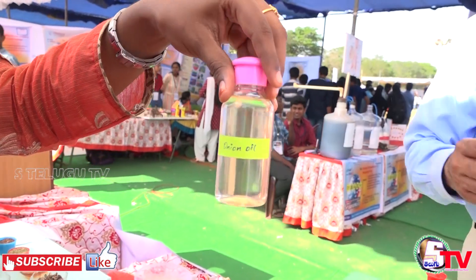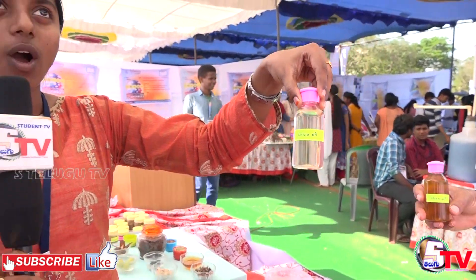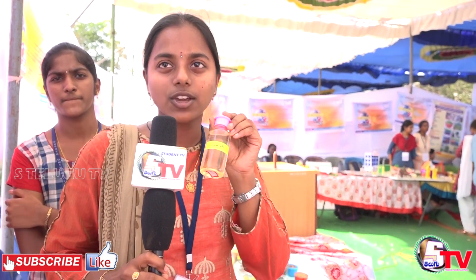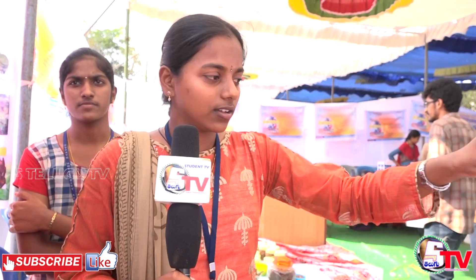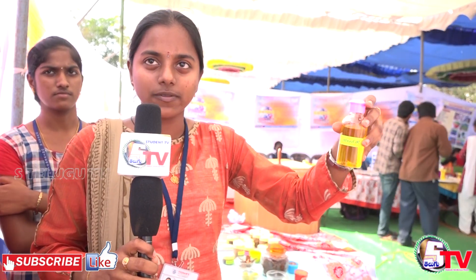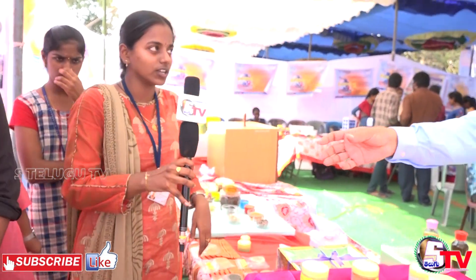For onion oil preparation, we prepare an onion pack or paste, which promotes hair growth. Neem oil is used for lice and is anti-dandruff. These are the seven types of oils, mixed together into a combined oil.